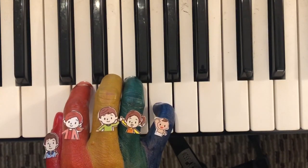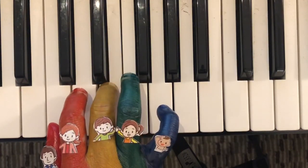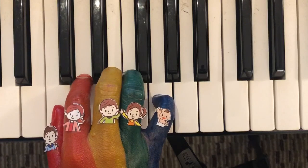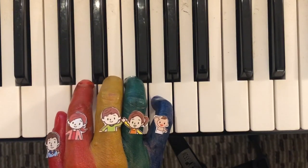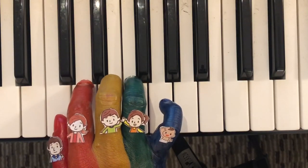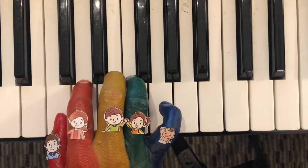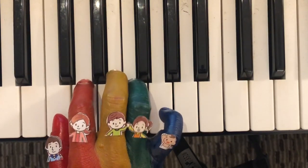And the next part is: Sister finger, Brother finger, Mommy finger, Brother finger, and Sister finger.